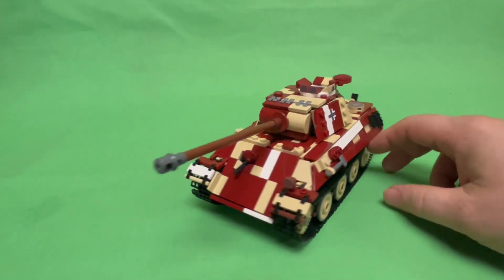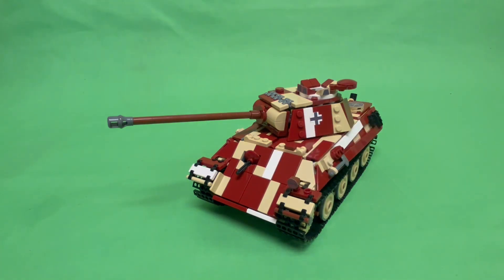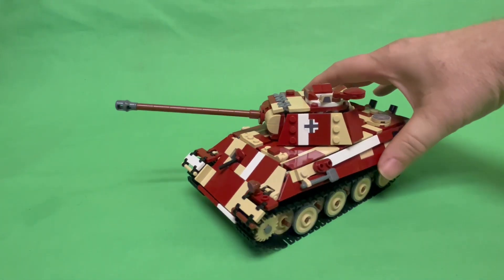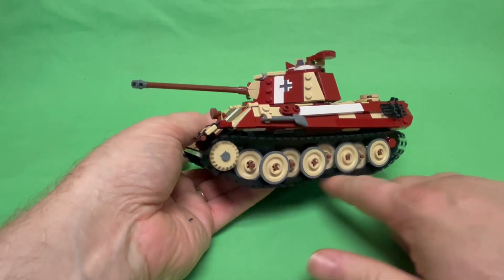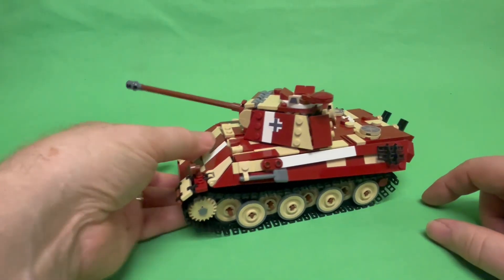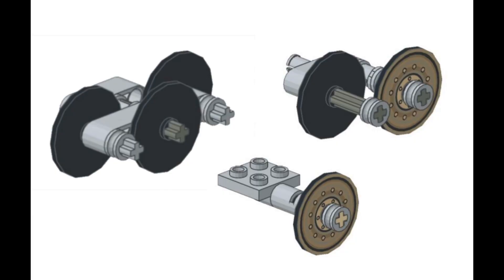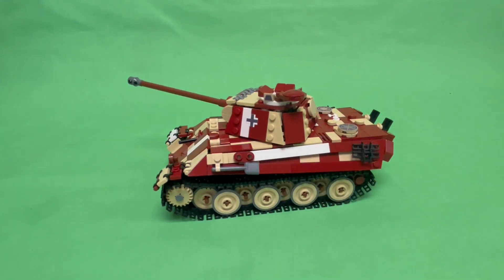The front bow gun is actually a unique design — it's not even attached to anything, just pressed in and holding itself without coming out. All the suspension on this has always been fully independent — every single wheel moves independently. There are no center-stationary assemblies where only the outer wheels move. If you wanted to pose this going over a rock, gravity will take effect and it'll look real.